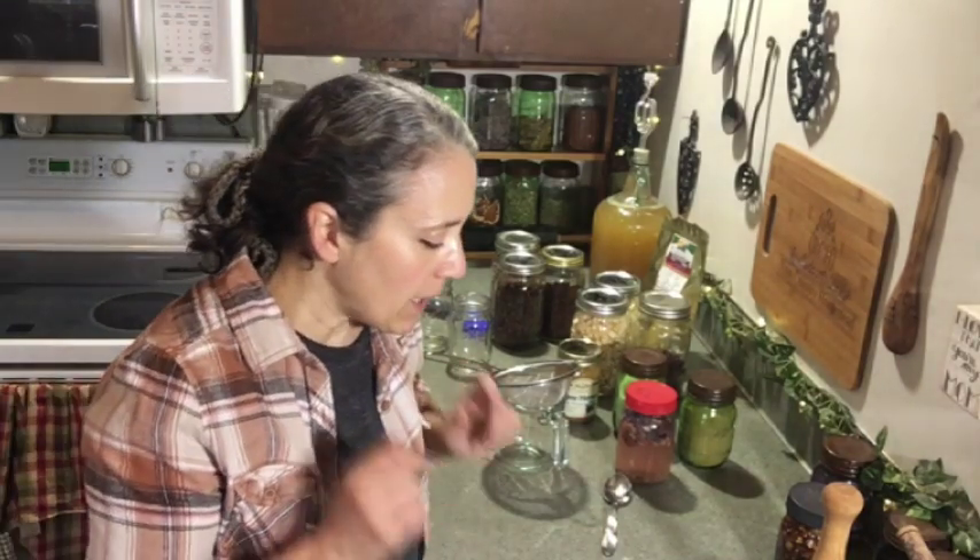Hello friends, Heidi here from Rain Country. Today I'm going to be talking about the fermentation starter. Those who have been following me for a long time have probably seen my videos on how to make one, but I thought it'd be a good idea to do another one to update you on a few things, since I get a lot of questions about what you can use, how long it will last, and all that.